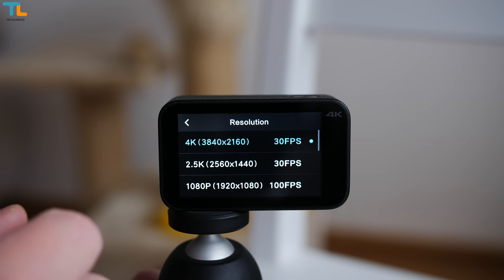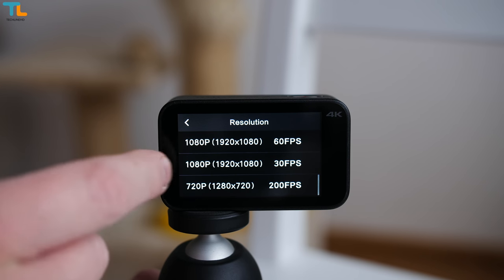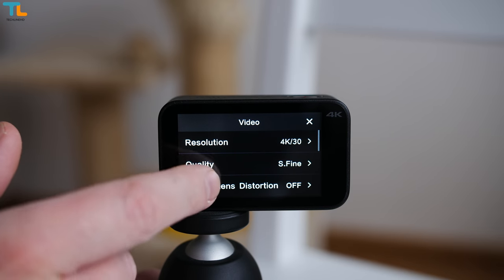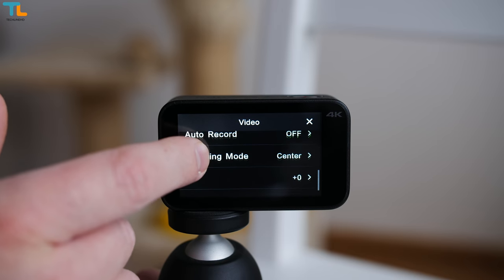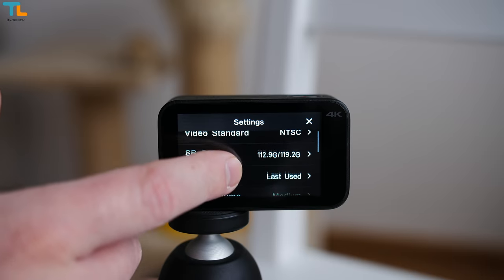You can also adjust some settings like video resolution. I mainly use 4K at 30 frames per second, but keep in mind that electronic image stabilization and lens distortion compensation features only work in 1080p mode. You can also adjust a few image settings like exposure and white balance and play with some other settings.